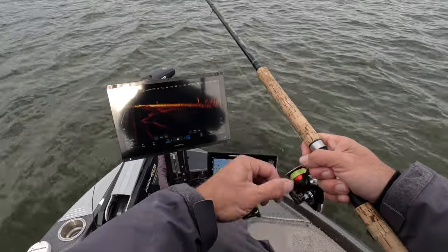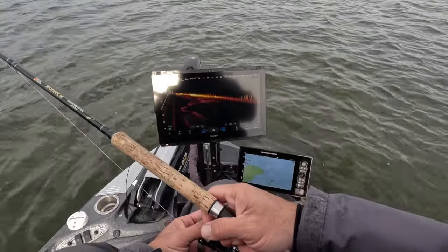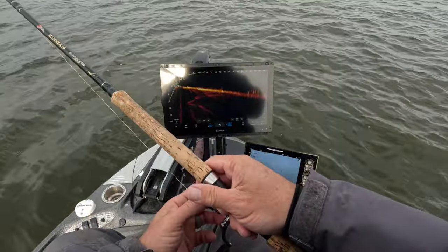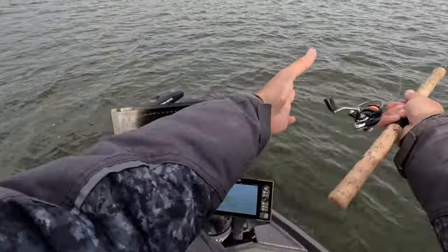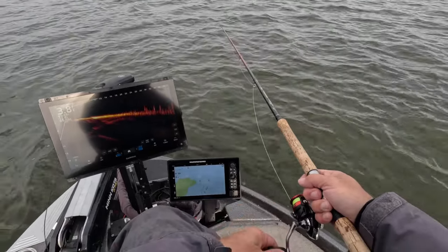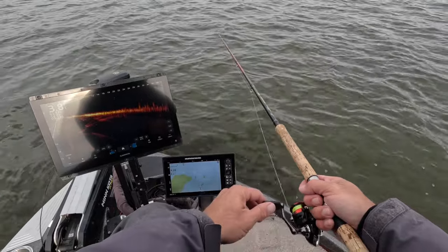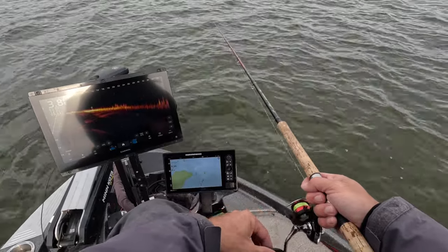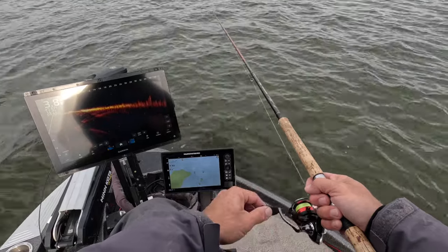Oh man, I missed that guy — but at least we got a bite on a black-tailed jig, so that helps. The castability of this braid is fantastic. We're casting a 1/32-ounce jig 30 to 40 feet, and we're doing it with the Hammer — just a great combination.